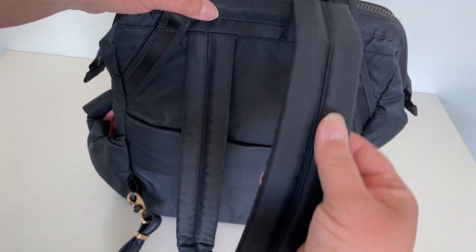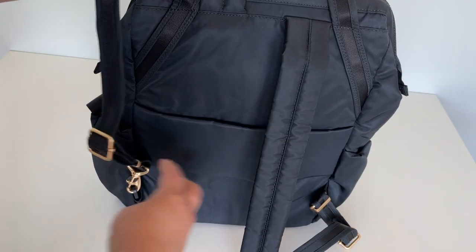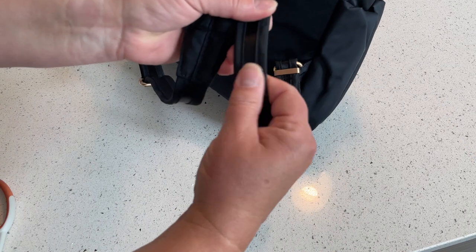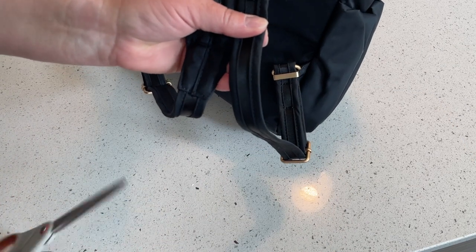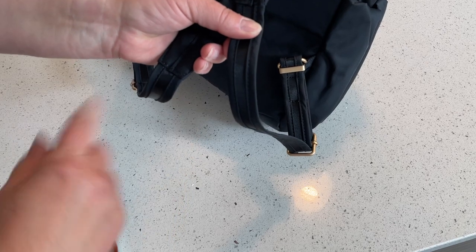Let's talk about the straps. The upper part of the strap is nicely padded, making this bag very comfortable to carry around as you're traveling or going to class. They're also reinforced with wire, so if someone tries to snip them, they're going to have to work really hard to get through them.